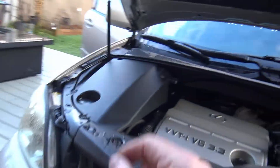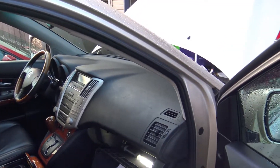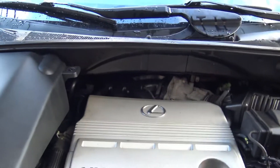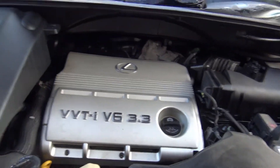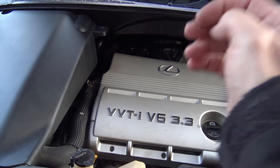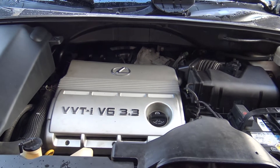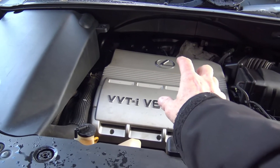I've got a code P0333 on my 2005 Lexus RX 330. That code means that knock sensor number two — there are two knock sensors on the V6 engine — is giving a poor, high voltage reading which is setting the engine code. Once that code is set, your traction control is no longer operating and you have reduced power because it goes into limp mode. You can clear the code but it will just keep coming back because you've got a bad sensor, most likely.